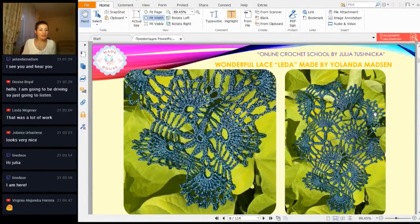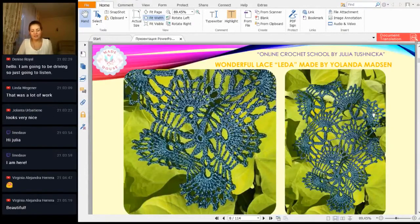I see Virginia — nice to see you here. Virginia, thank you for visiting this workshop. We have a very interesting motive today; I tried to make something special for you, so please watch to the end. Soon you will see the new motive. Virginia, yes, you like this motive made by Yolanta Madsen — really great job. Yolanta, thank you so much. You made a lot of elements after each workshop, and I am very grateful for your activity and amazing results.